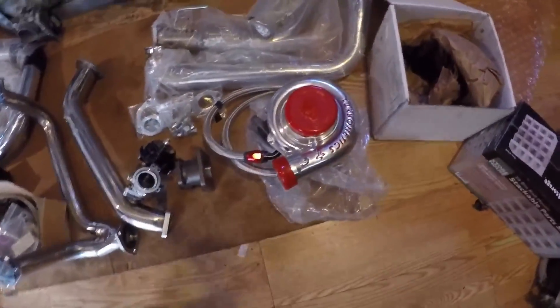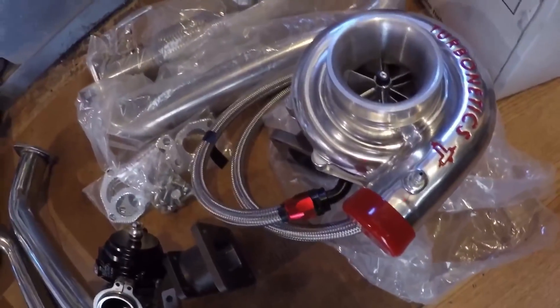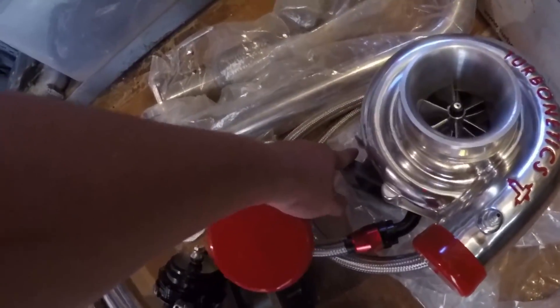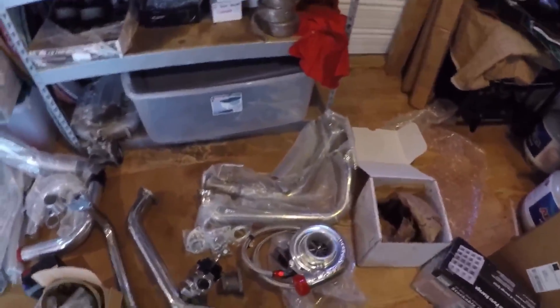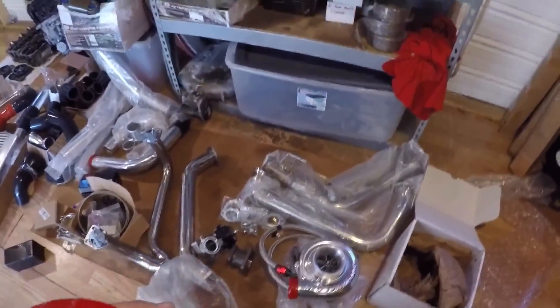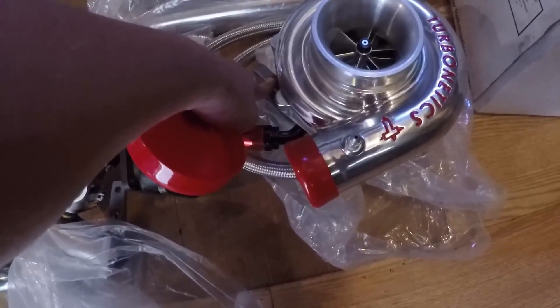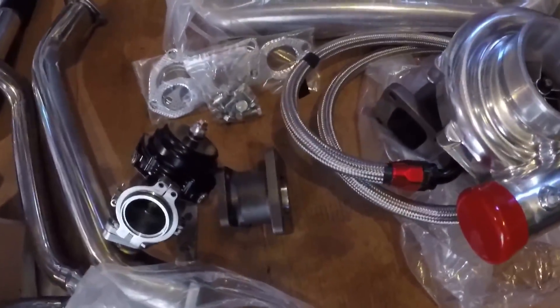This is the turbo — it's a Turbonetics, a 69/68. I would have preferred a 68 or 69 on the compressor side and a 70-plus on the turbine side. The issue with the J-series and a lot of Honda motors is back pressure. You want to eliminate that by venting the crankcase with catch cans and also addressing exhaust back pressure. This is an 83 or 88/89 turbine housing, which should spool pretty quickly, and I'm hoping it doesn't build up a lot of back pressure.